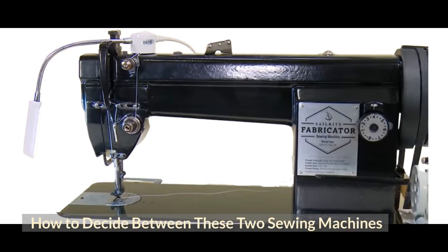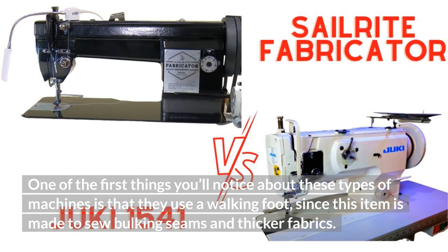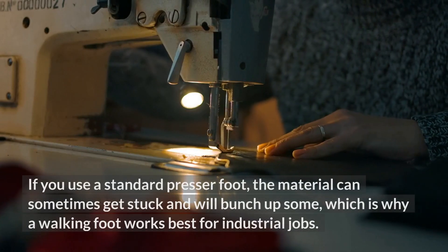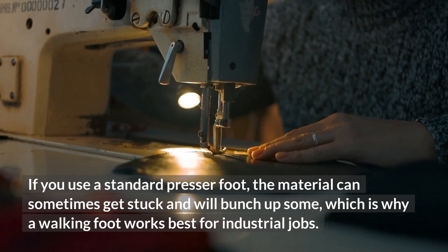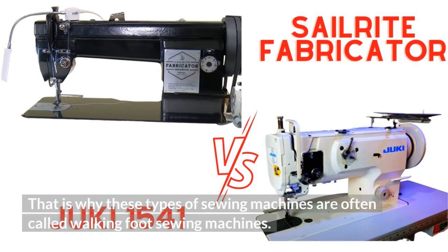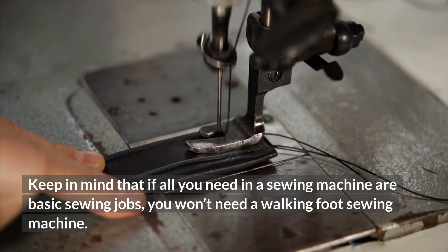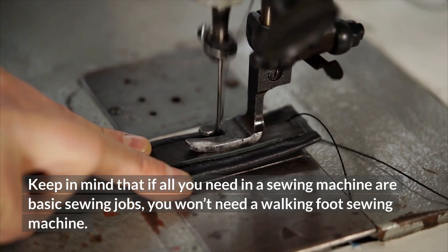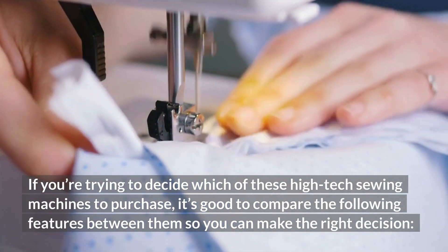How to decide between these two sewing machines. The Sailrite Fabricator and the Juki 1541 are both high-quality sewing machines specifically made for heavy fabrics and industrial use. One of the first things you'll notice about these types of machines is that they use a walking foot, since this item is made to sew bulky seams and thicker fabrics. If you use a standard presser foot, the material can sometimes get stuck and bunch up, which is why a walking foot works best for industrial jobs. Keep in mind that if all you need are basic sewing jobs, you won't need a walking foot sewing machine.